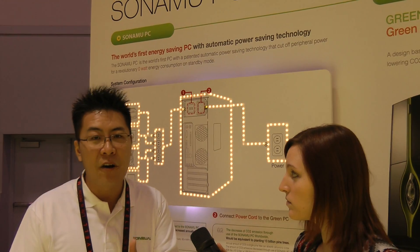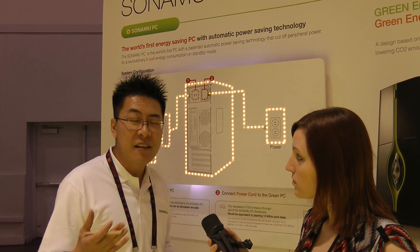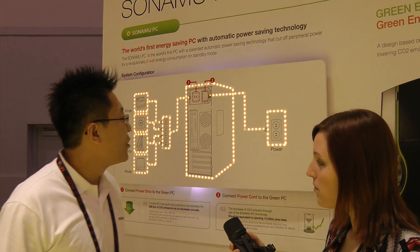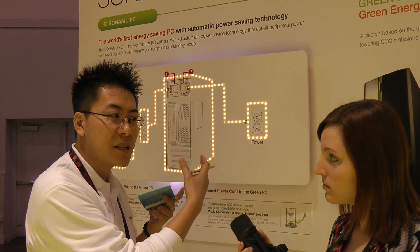That requires power supply to the circuit board. Other devices such as printers and speakers behave the same way — even though when they're not in use, when you think they're turned off, they're still drawing power. Tsunamu PC does that automatically for you through the patented power module built right beside the power supply.